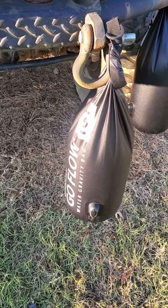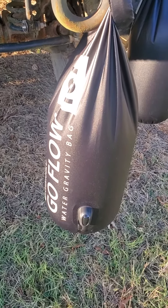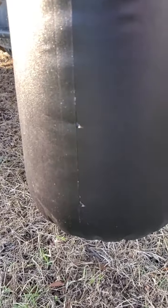So if you want a good quality gravity bag, I don't recommend this brand — I'd go elsewhere. But they do have good customer service. I set it up in the house and it was just leaking all over my floor. So maybe if you're going camping it might be okay, but yeah, I would look somewhere else.